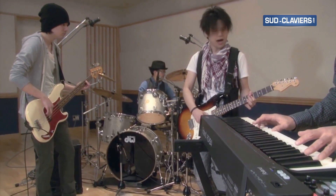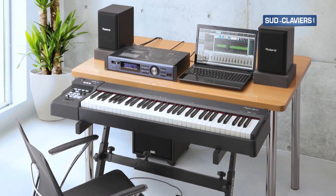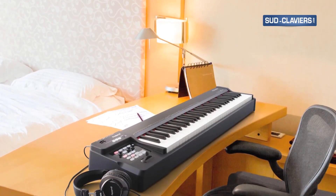It also works great as a high-quality keyboard for home studios, teaching labs, and mobile composing setups where space is often limited.